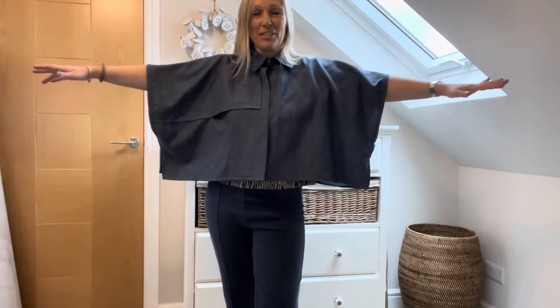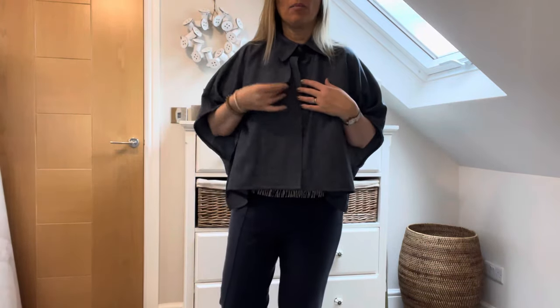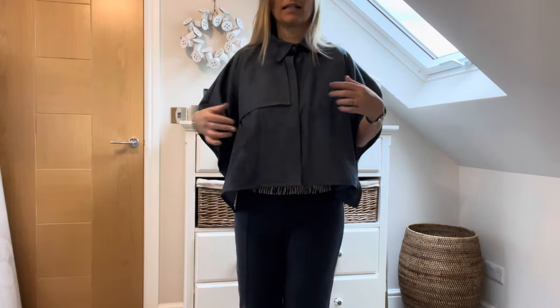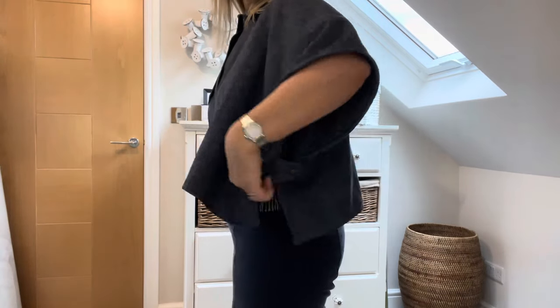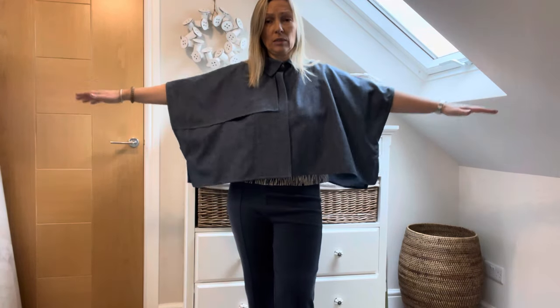Here we are with the finished cape — I'll give you a little twirl. I'm really pleased with it in spite of three very big mistakes. I love the storm flap and the cape-style pleat vent thing at the back. It's brilliant for throwing over outfits with big sleeves. There are hidden snaps instead of buttons on the front and side bits. It is quite cropped, so if you're tall or want it longer, I'd definitely lengthen it.